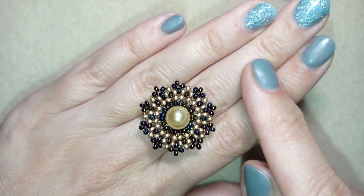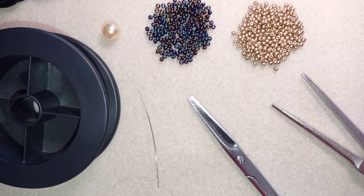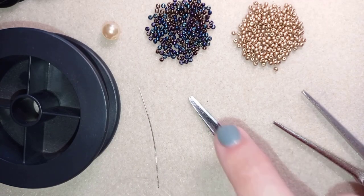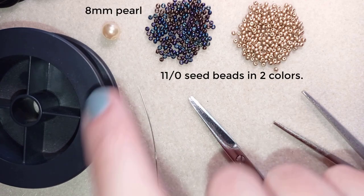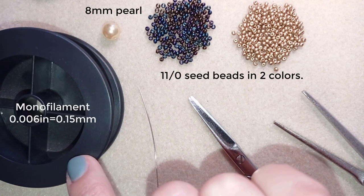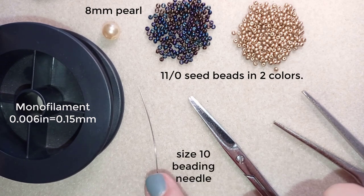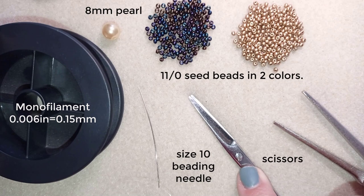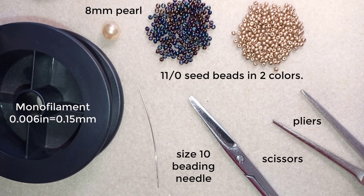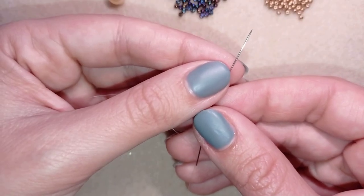Thank you, and now I'll start with the list of materials. For this video I'm using two colors of 11-0 seed beads, an 8-millimeter pearl, monofilament that is 0.006 inches or 0.15 millimeters — you could use other beading thread of similar thickness. I also use a size 10 beading needle, scissors, and pliers, which I use only to go through difficult beads — they're not obligatory.